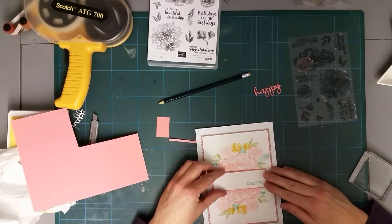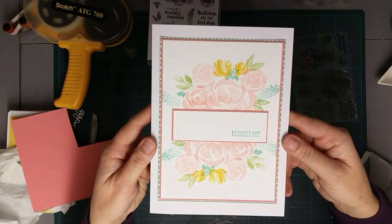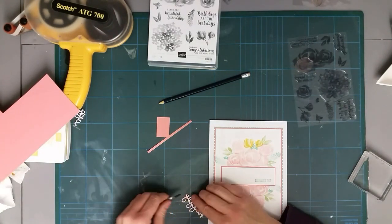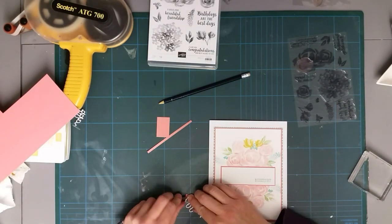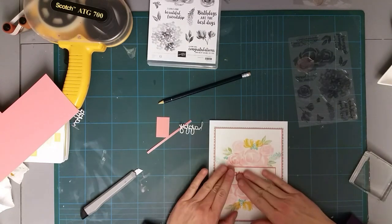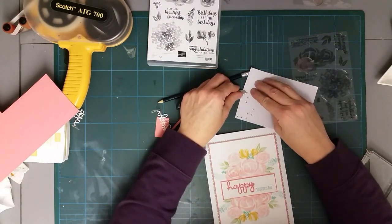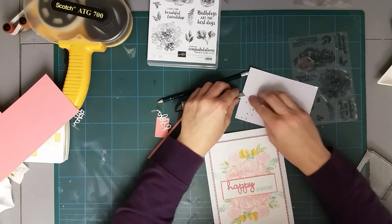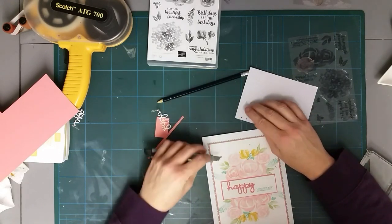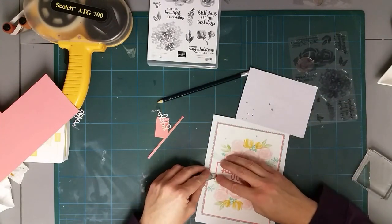That little sentiment strip is going across the center there. As you can see, it looks like the flowers are just sort of coming out either side. I'm filming this in the evening and I've got fluorescent lights in my craft room so sometimes the true color doesn't show up. I'm just going to stick this little 'happy' on there now. To finish off I've got some little rhinestones - at this point I always want to sing 'Just a Rhinestone Cowboy.' I tend to sing for every occasion - it's a bit of a standing joke in school.